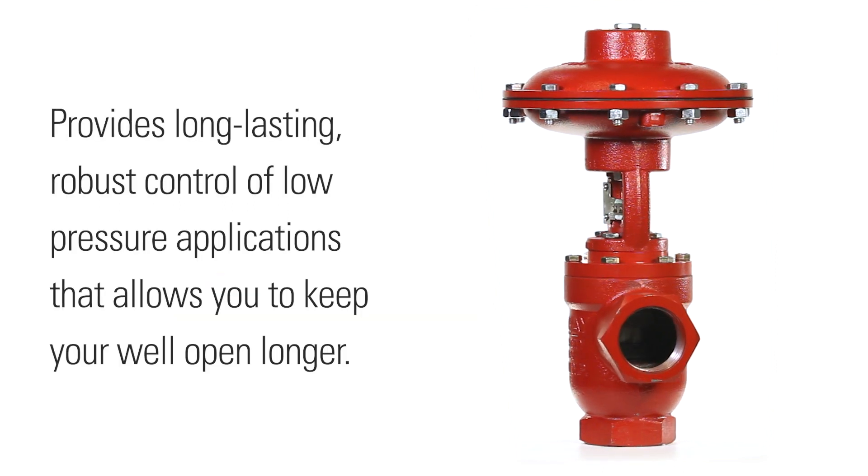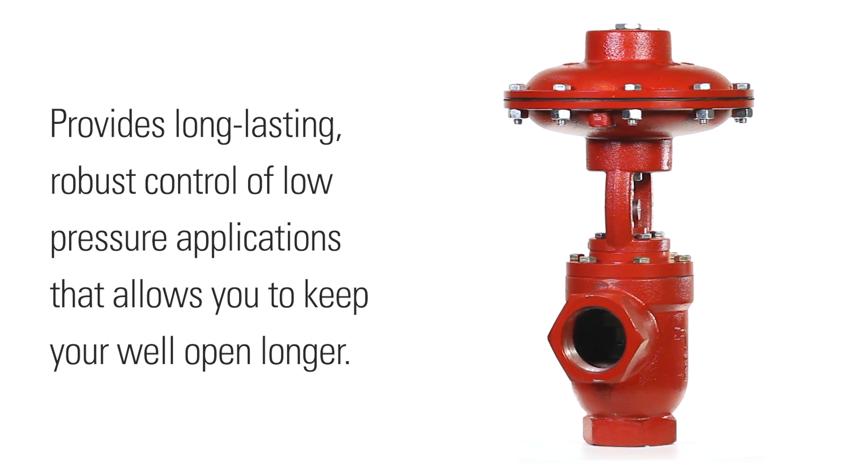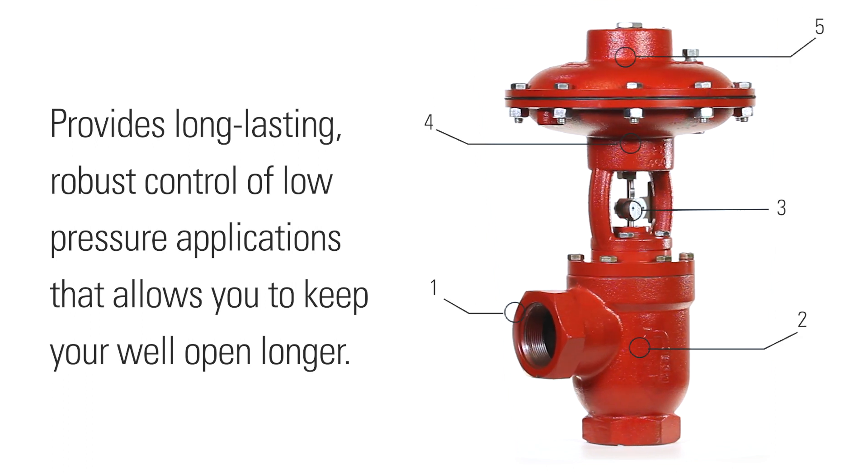The new low pressure high volume valve provides long-lasting robust control of low pressure applications that allows you to keep your well open longer. Let's take a closer look at some of the key features that make this valve effective.